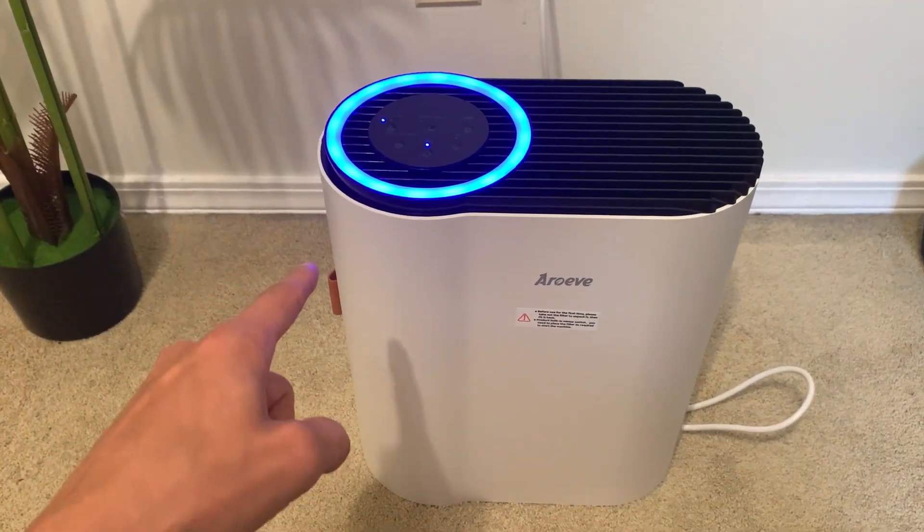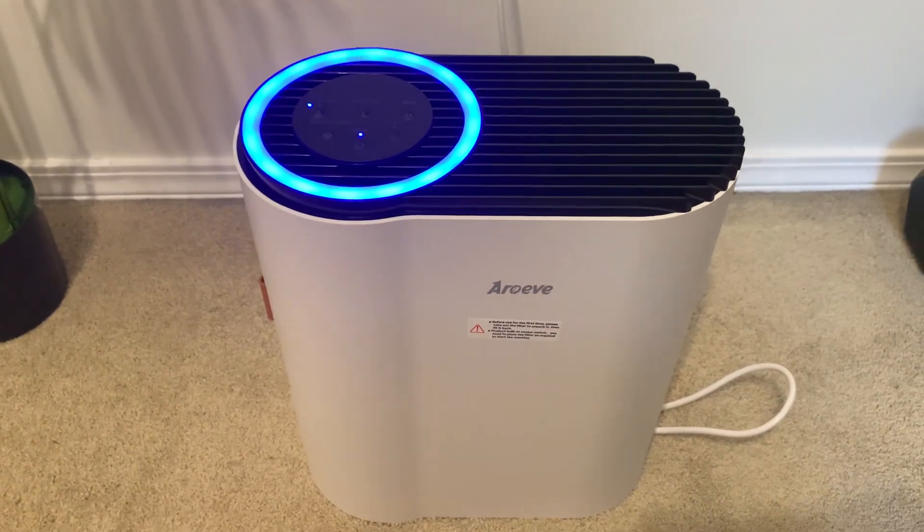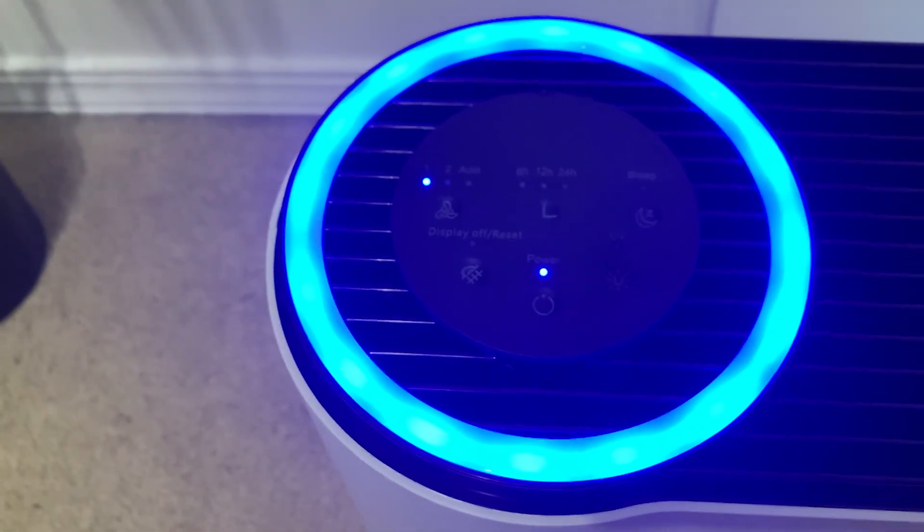Hey everyone, it's John. I was just gifted by the brand AeroEve this air filter. So this is a really nice air filter. I'll show it to you. I really like all the options that you have with this.